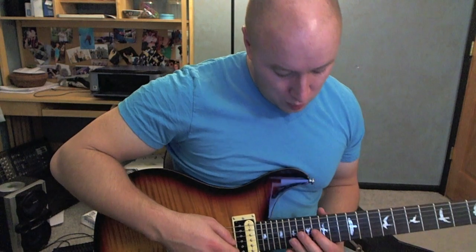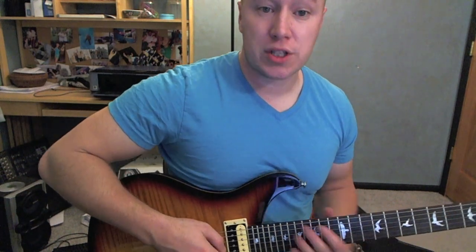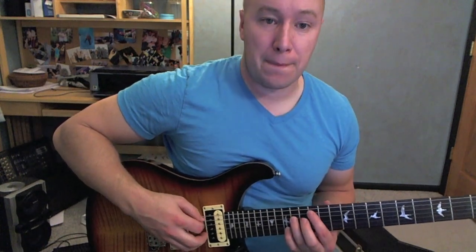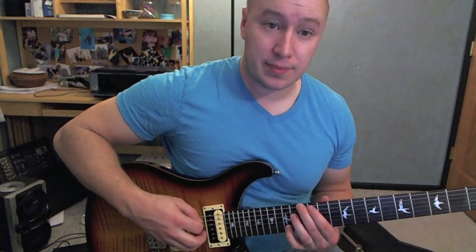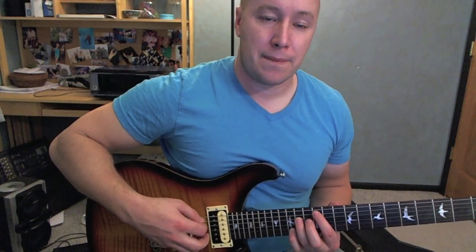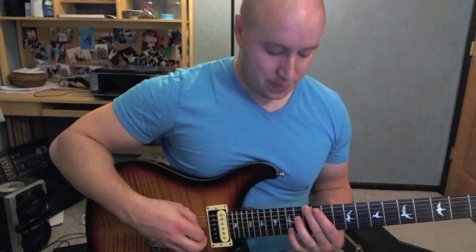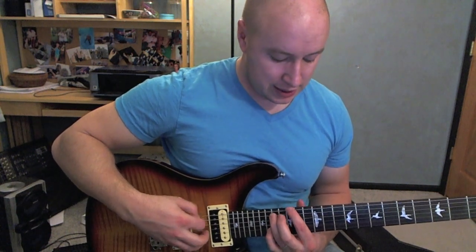That pretty much goes the whole way. Also at the very beginning of the song, you'll hear it kind of go from the first chord, then the second chord. Then it starts over like it has just started — that's the only time it does that. Then it's right back to that first one again, second, third.